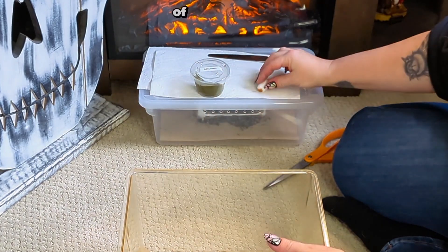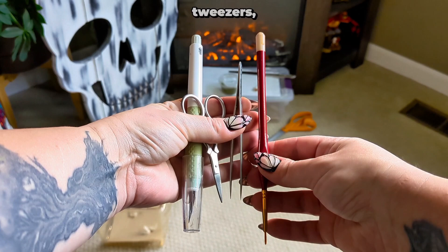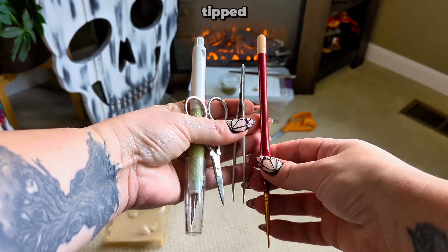Sometimes the males won't detach from the females, so you might need to separate them to avoid overbreeding, which can harm the female. Speaking of helping moths, let's get this little one out of their cocoon. You'll need a few tools: an X-Acto knife, tweezers, mini scissors, and a soft-tipped paintbrush.